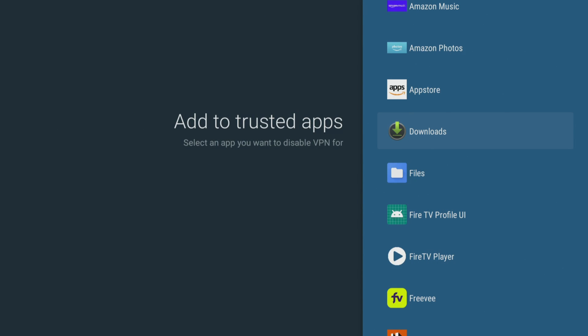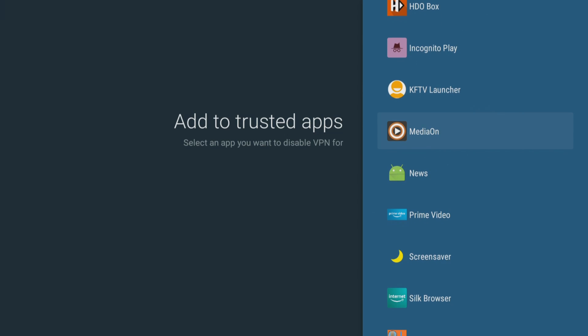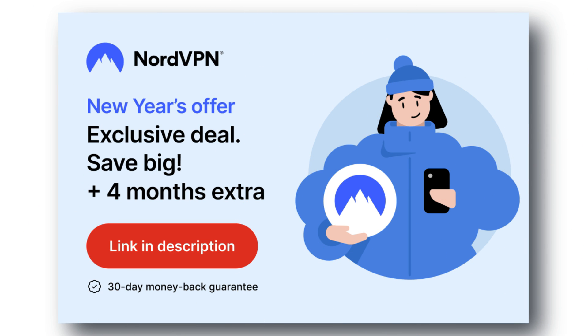These settings and features are essential for anyone who wants to have a secure and personalised online experience. Check out the links in the video description for the best deals, and try it now, completely risk-free for 30 days.